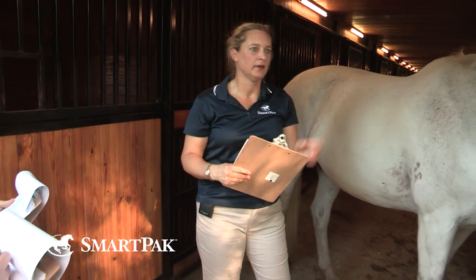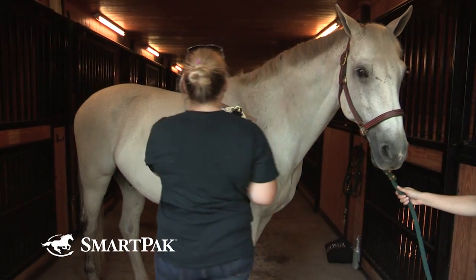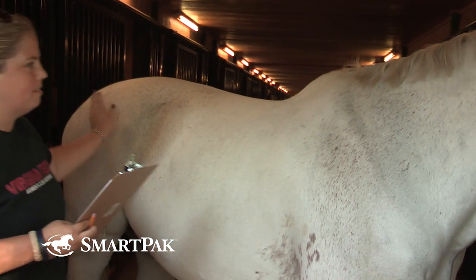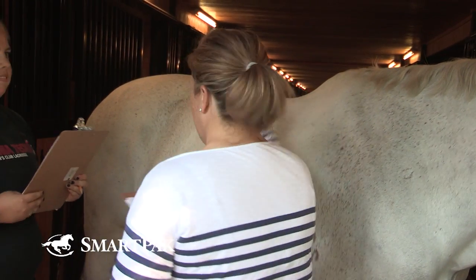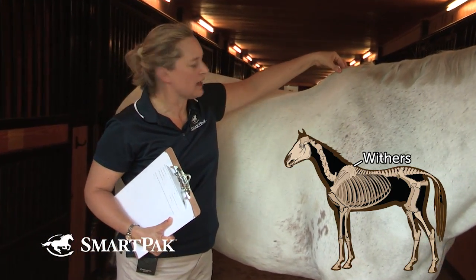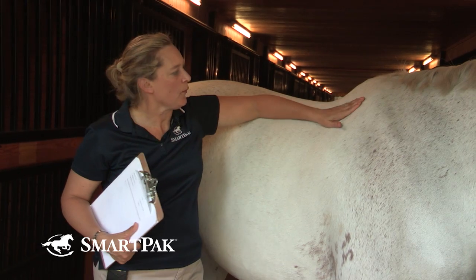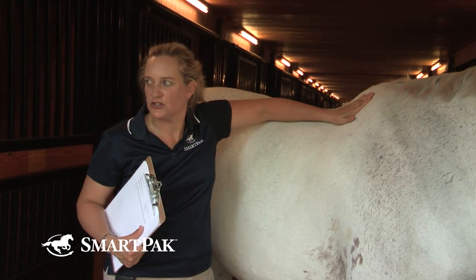So the next area is the withers. You feel and look here and you can kind of see the individual dorsal spinous processes. You can see the top of his shoulder and a little bit of indentation right here. A horse I would give a really high score to would not have this indentation here — it would be filled up with fat.